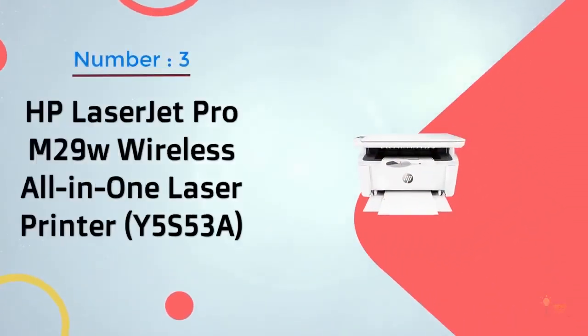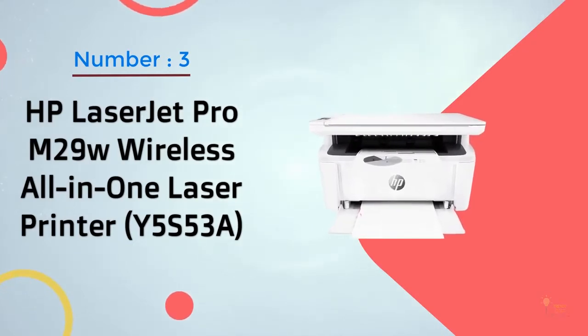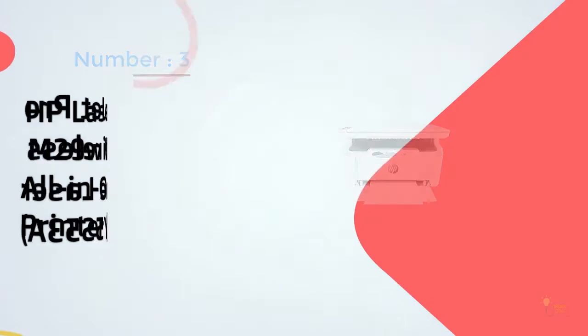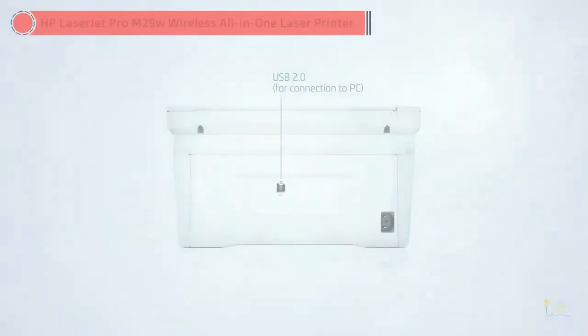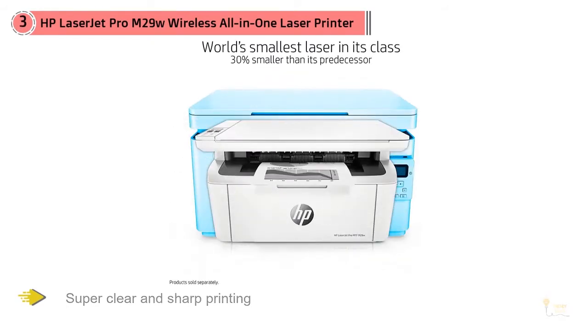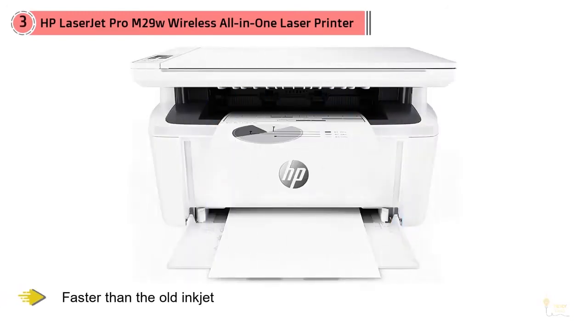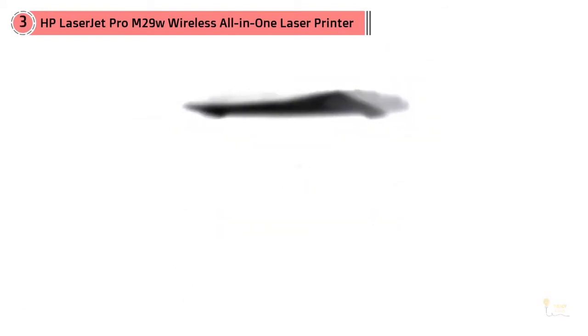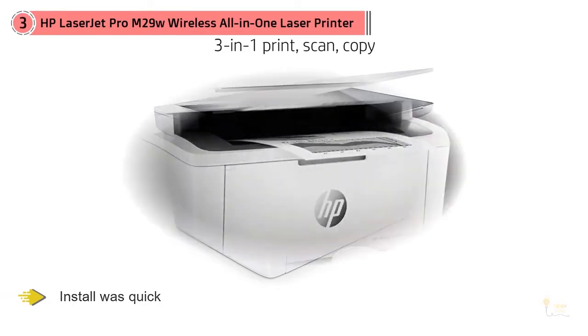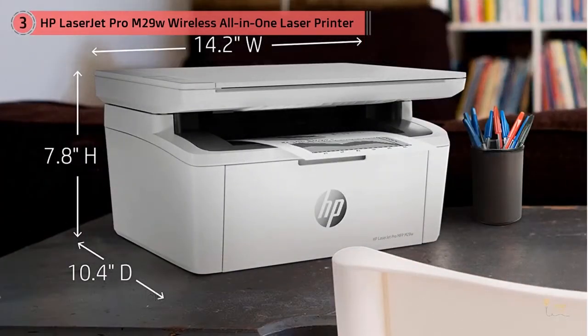Number 3. HP LaserJet Pro M29W Wireless All-in-One Laser Printer. Multiple reviewers swapped out their inkjet printer with this HP laser printer, like one who raves about her improved printing experience after replacing an inkjet printer that was always having issues due to clogging. Of her new printer: wow, what a difference! Super clear and sharp printing, much faster than the old inkjet, install was quick and the price was easy to live with.